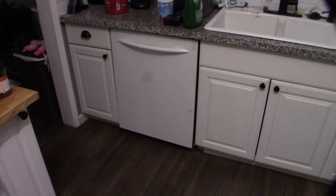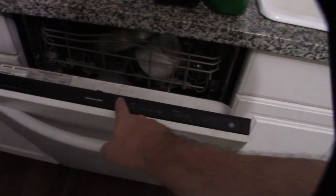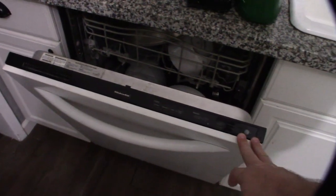My KitchenAid dishwasher has gone out again. I went to start it with a load of dirty dishes and there's no power on this thing at all. The control board — I've made several videos about this dishwasher, it gives me all kinds of trouble. I have to fix it about once a year. I'm thinking it's a thermal fuse because I'm not getting any lights, no power on the control board. Another indication it might have overheated is there's water sitting at the bottom — it didn't fully drain.